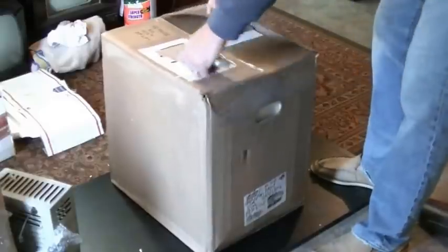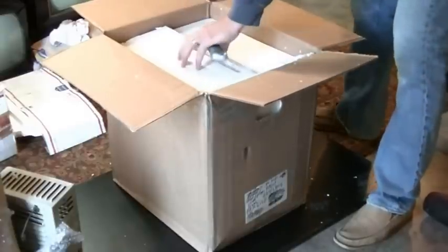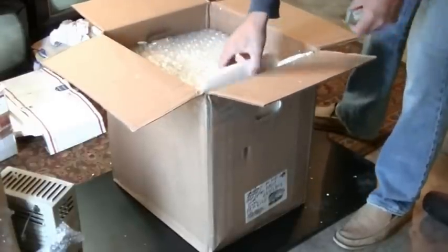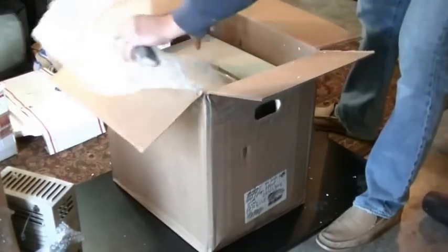I'll get this cleaned up, completely unpacked, and we'll get this up on the bench later today. There is one other box to open — and it looks like another television set.